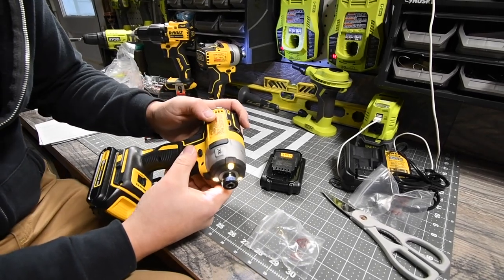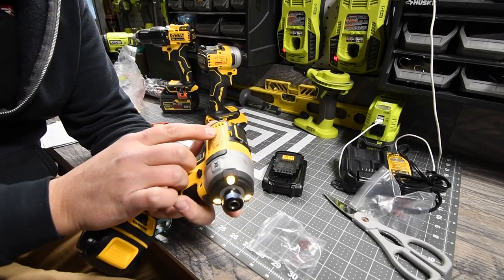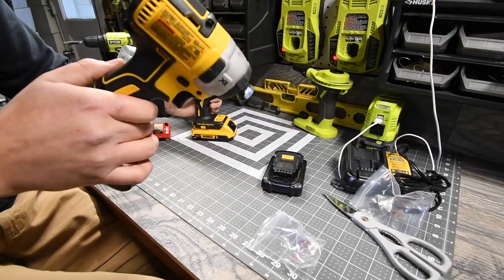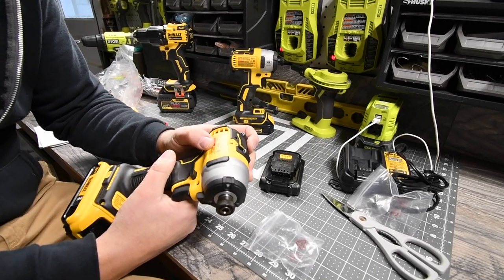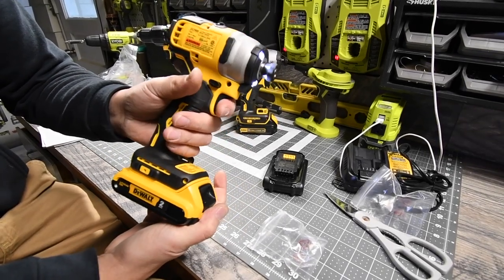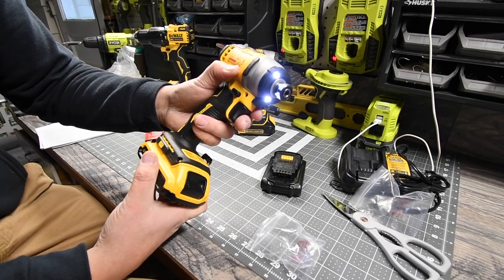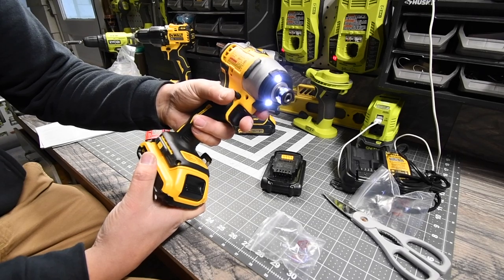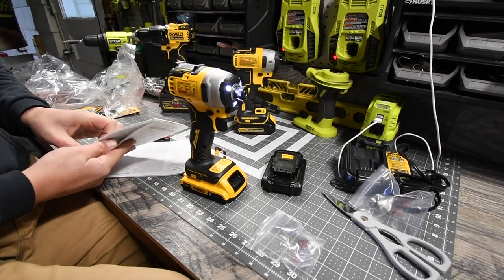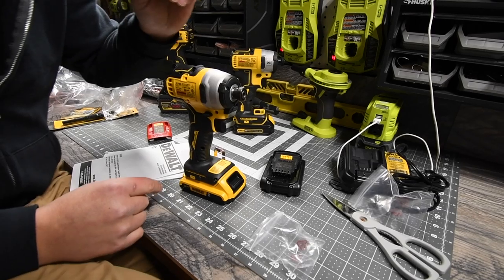The quarter-inch hex Atomic impact driver model number is DCF809. It has a variable trigger only — no speed settings — going from 0 to 2,800 RPMs and 0 to 3,200 impacts per minute, which is actually a little crazy. I'll put the torque specs in the description.